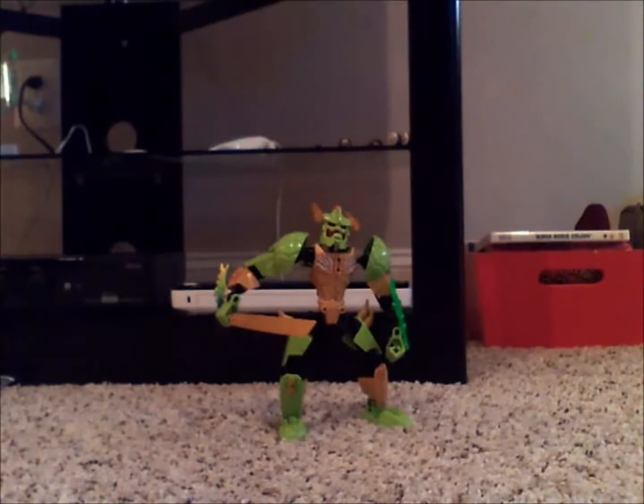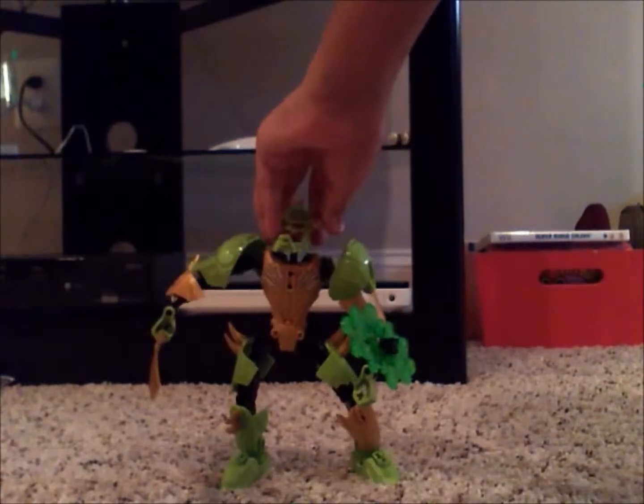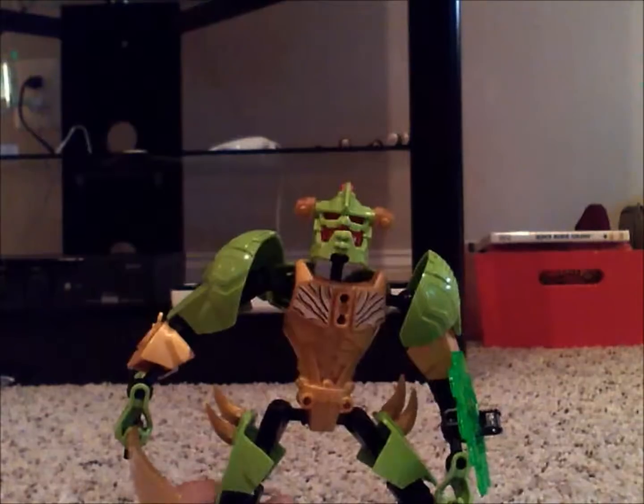We are going to be doing another one once we can find our other camera. Speaking of cameras, I'm not going to surprise you, though. There'll be update videos about something very cool.